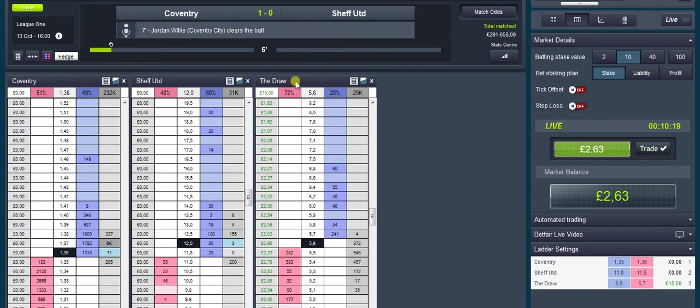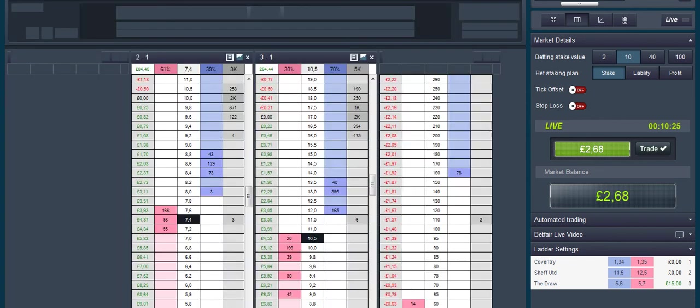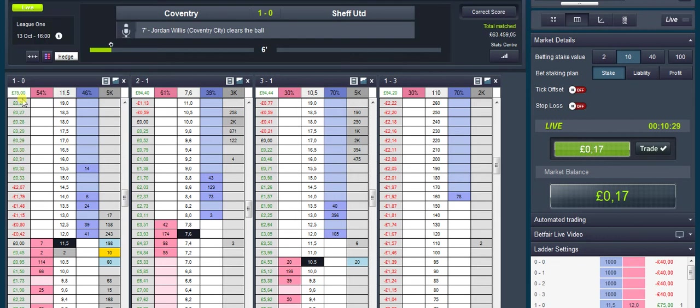That gives us a bit of money to play with, but I'm going to be getting back in there in a bit. For now you want to be scalping the correct score of one-nil — let's see if we can get that into a nice little green position as well. For each tick using a tenner, you're going to get about a fiver. I'll come back when hopefully I've got that up.